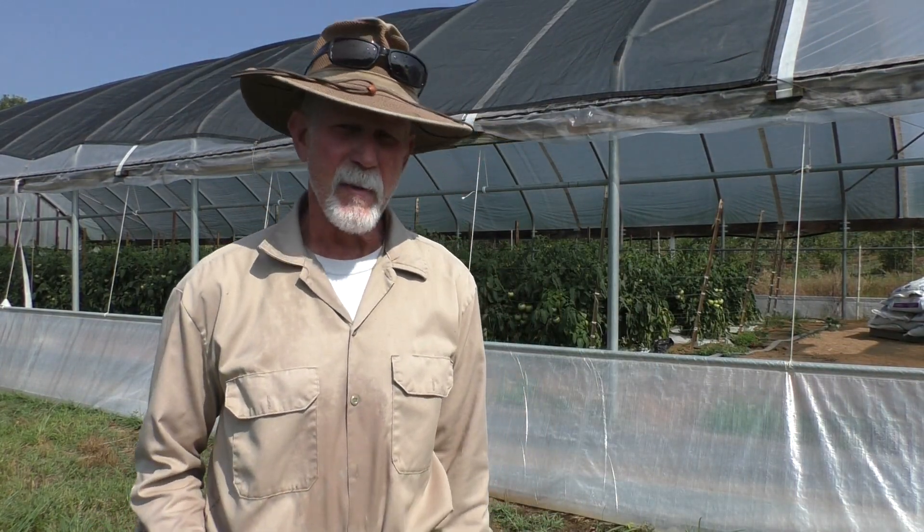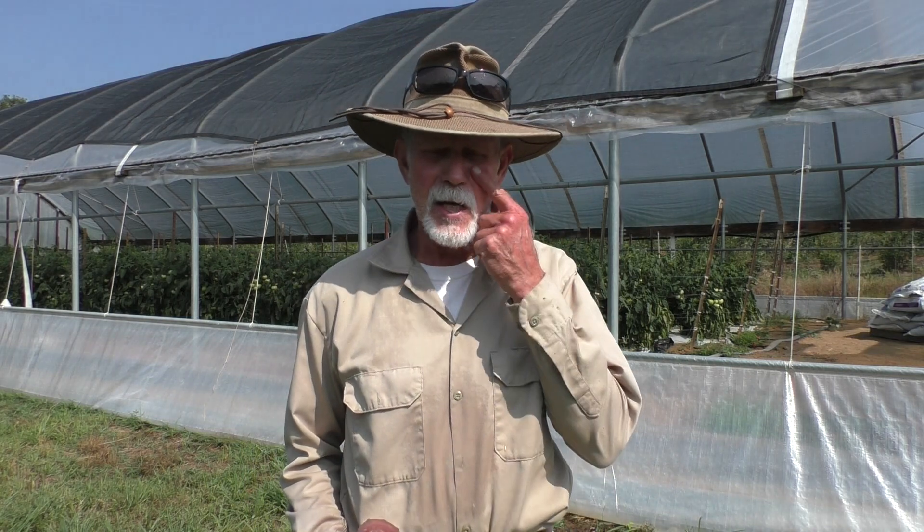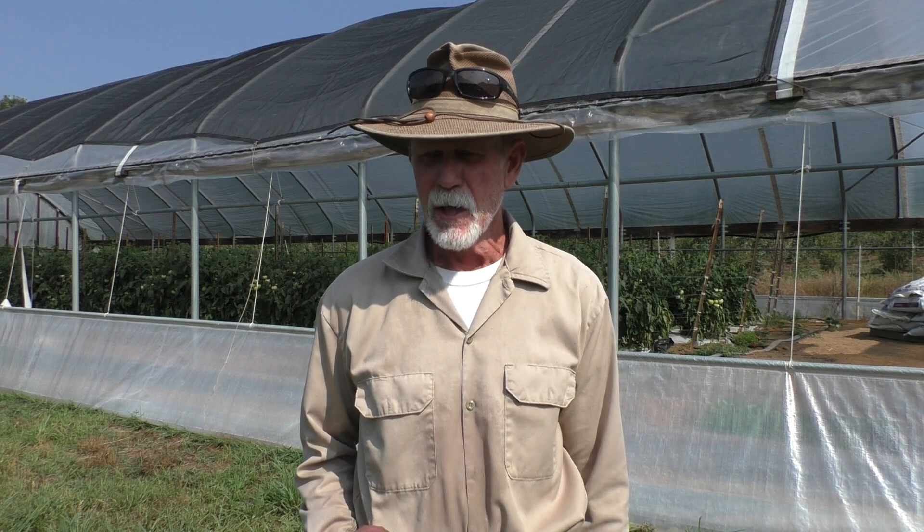Good morning folks and welcome back to my channel. Today is June the 9th, 2023. I'm going to give you an update on the tomatoes and got a couple subjects to talk about real quick. One of them is blossom end rot, and this can happen very early on in your tomatoes. Most of you know that everybody tells you you've got to put some calcium in the soil if you're getting blossom end rot.